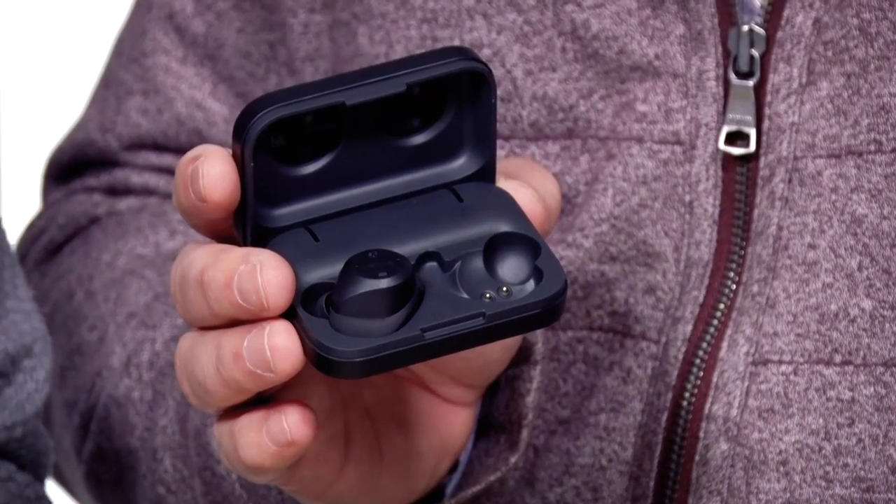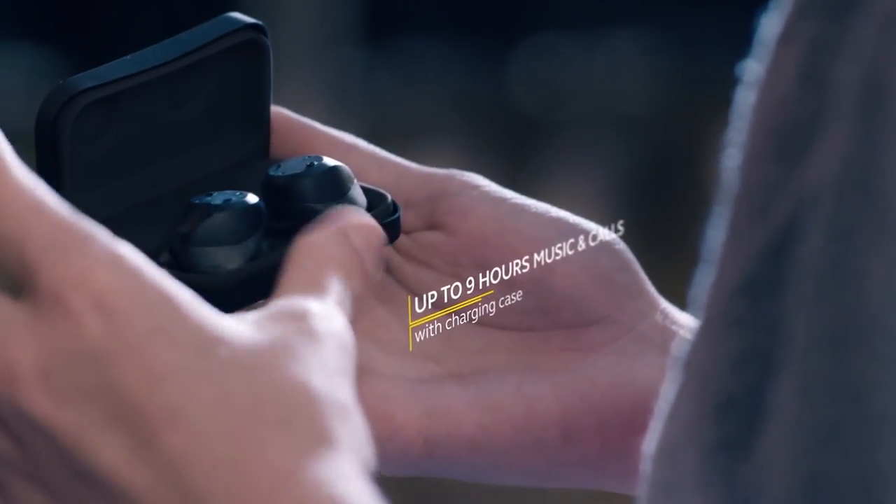Typically you're going to get about three hours of use with or without the heart rate, and when you put them back in the case, you can get two full charges, so you get nine hours of total charge.